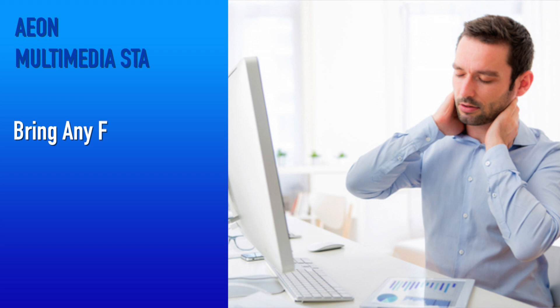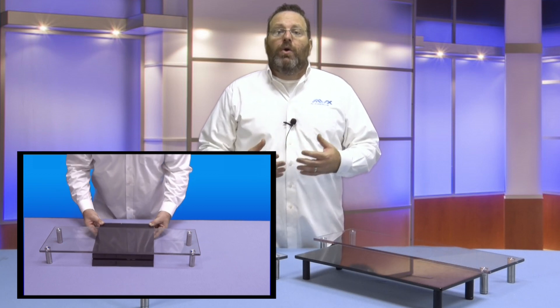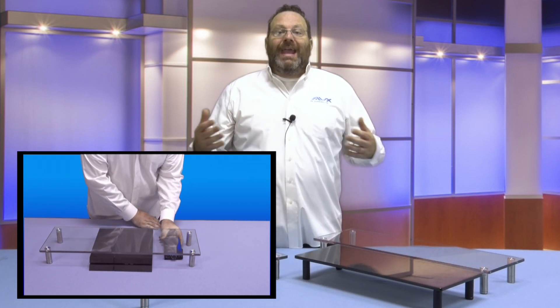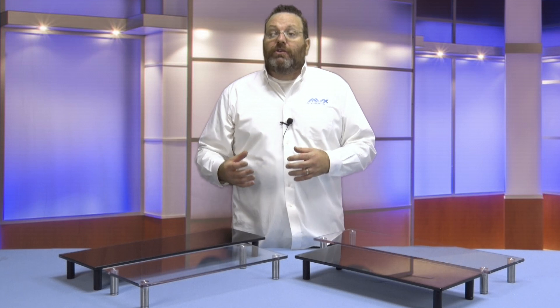A monitor stand is a great way to bring any flat screen to eye level without having to strain your neck looking down at your monitor. All Aon multimedia stands make viewing your TV or monitor more comfortable while offering storage underneath, and can be placed on any tabletop, desktop, or existing TV stand.